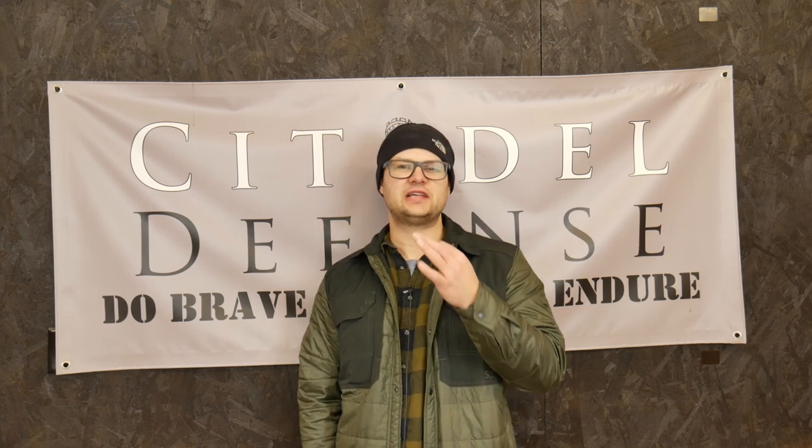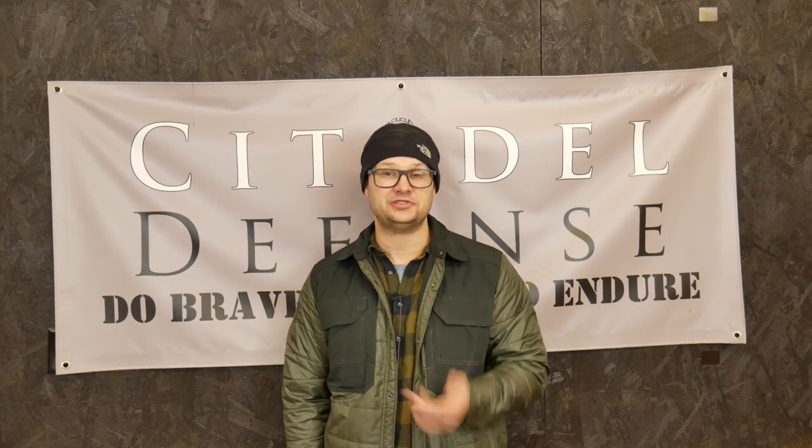I do hope that gives you something to think about — some things to digest about how we think about gear. We need to think about how we think about gear. I majored in philosophy in college, in case you hadn't figured that out. Hope that's helpful. Do brave deeds and endure.